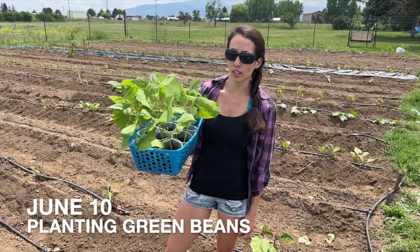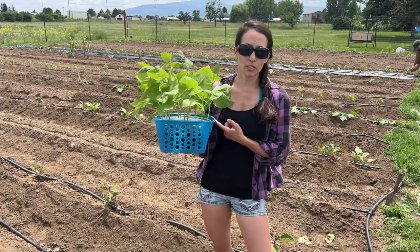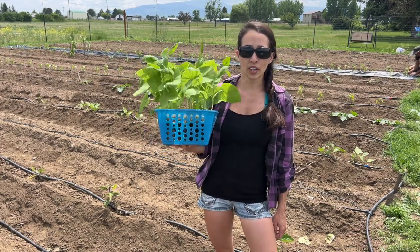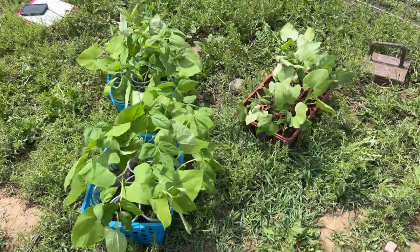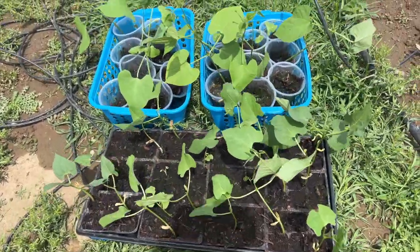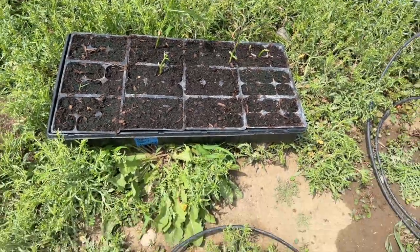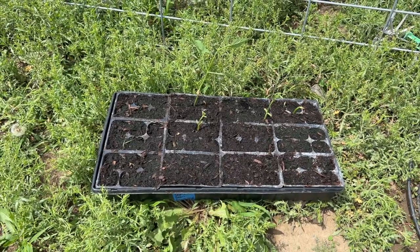Today is June 10th and we are transplanting some green beans from the greenhouse into the garden. We decided to germinate these in the greenhouse to hopefully get more germination. We are starting some new varieties this year — three new varieties, but really only two germinated well. The dragon tongue variety germinated really awesome. The vortex variety did okay as far as germination goes. The Seychelles did not germinate very well at all — we only have four little plants to try.